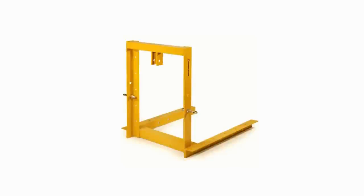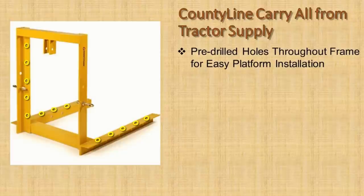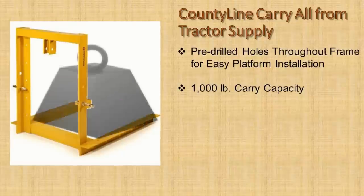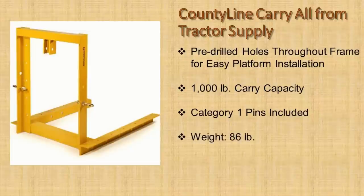It all starts with a frame. The frame I used is made by County Line and sold by Tractor Supply — my wife got it for me for my birthday. Here are some specs from the Tractor Supply website: the frame has pre-drilled holes for easy platform installation, is rated for a 1,000-pound load capacity, includes category one pins, weighs 86 pounds, and is priced at $169.99 as of the published date of this video.